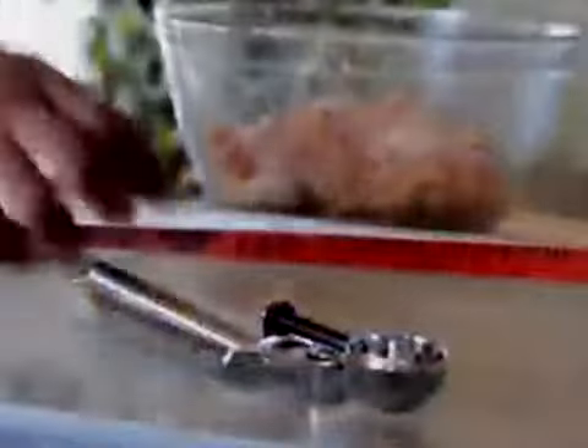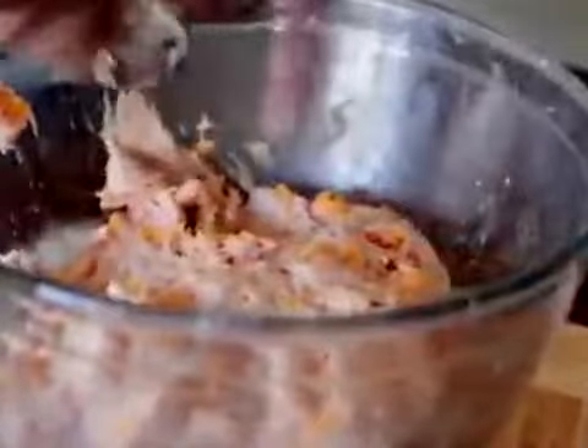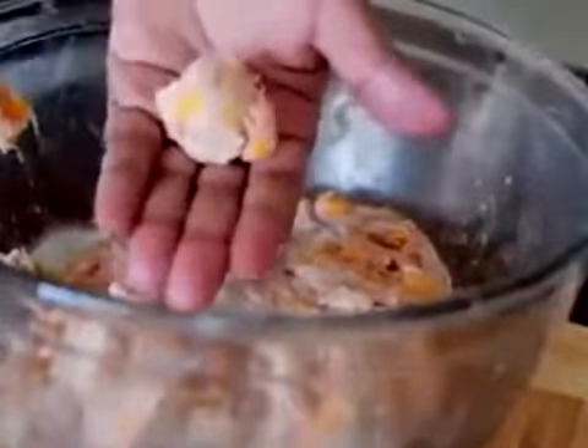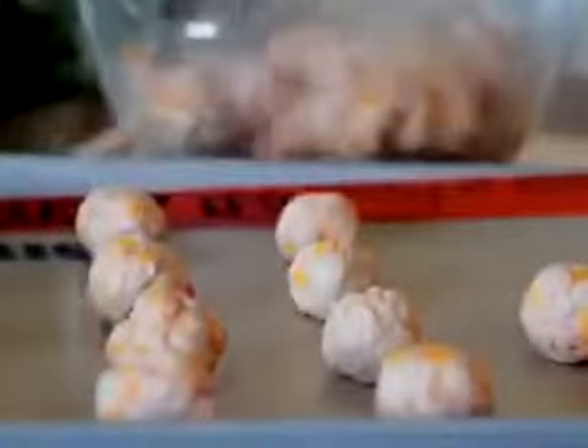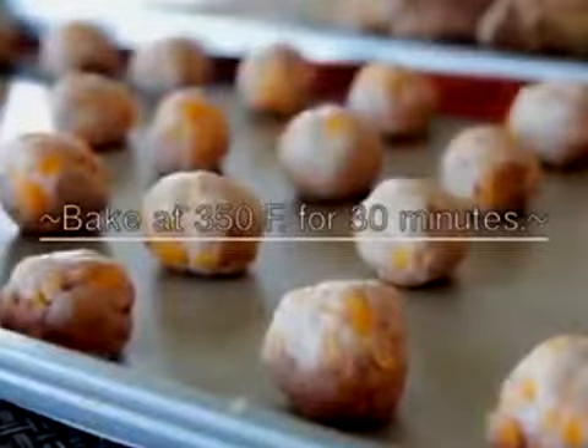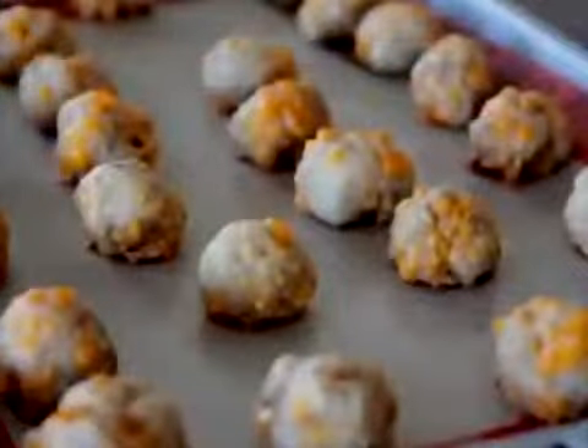Now we're going to take my mini ice cream scoop right here — I love this little tool so much, get you one, it's very handy. We're going to scoop out our little ball and kind of roll it around just like that. We're going to place it on our baking pan with a baking mat, or you can use some parchment paper sprayed with cooking oil because they will stick to the pan. We're going to bake it at 350 for 13 minutes.